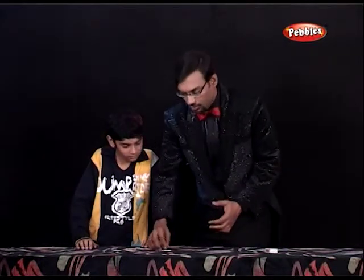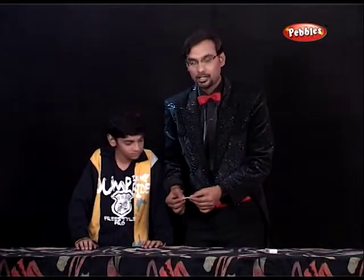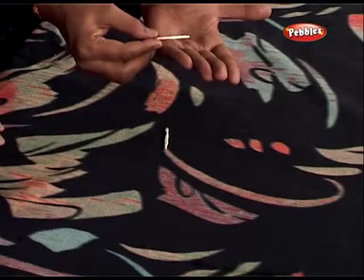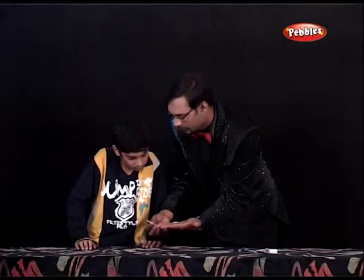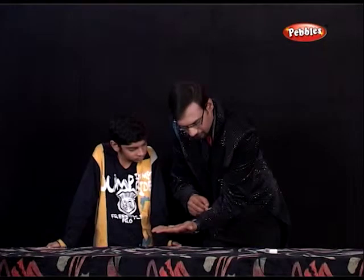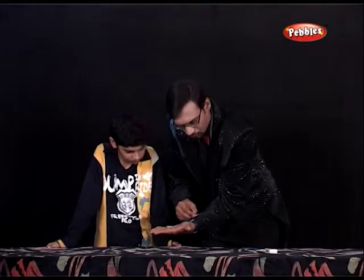Now I'm going to show you — every person has a magnetic force inside of his body, and that force I'm going to generate it and let us see what happens with that. Now first of all, this matchstick I'm going to keep it onto my hand like this, and this matchstick I'm going to take it into my left hand like this. Now I have some magnetic force here into my body — I'm going to take out that force from here.